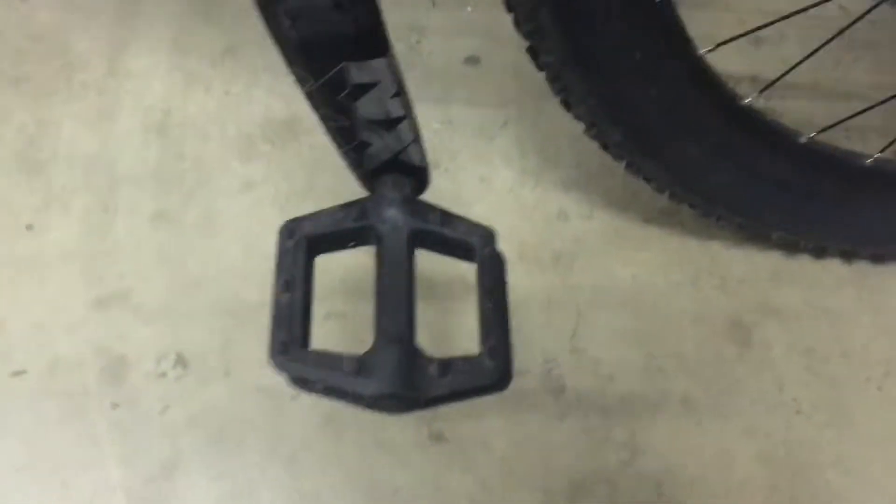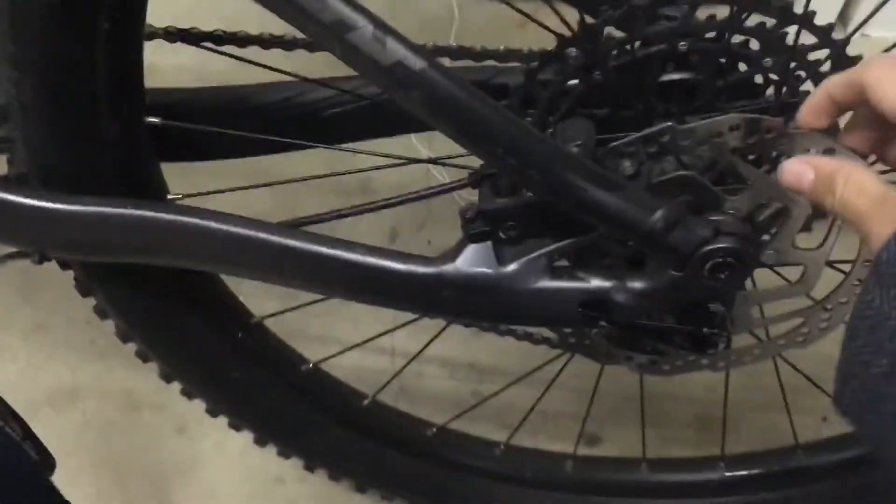Just the cheap plastic pedals — I'm getting some new ones soon. This is just what came with the bike. We've got hydraulic disc brake again at the rear.